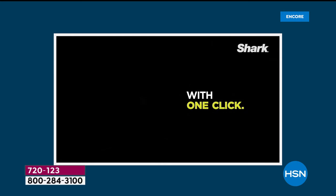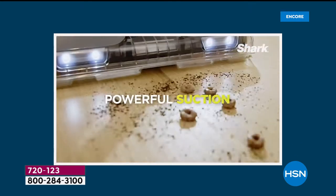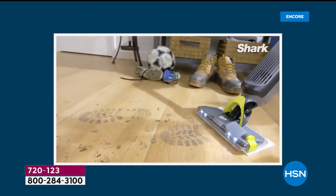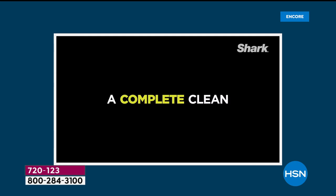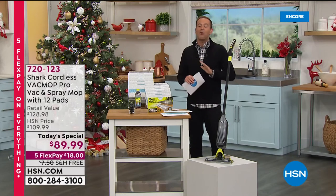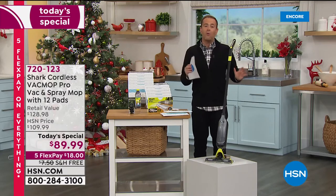With this brand new machine, you're able to vacuum up the loose pieces, the dirt, the debris. You're able to mop the stickiness, the grime, the dirt, and you're able to do it quickly and simply and easily with something that weighs under four pounds for a complete cordless clean that is a real all-in-one.